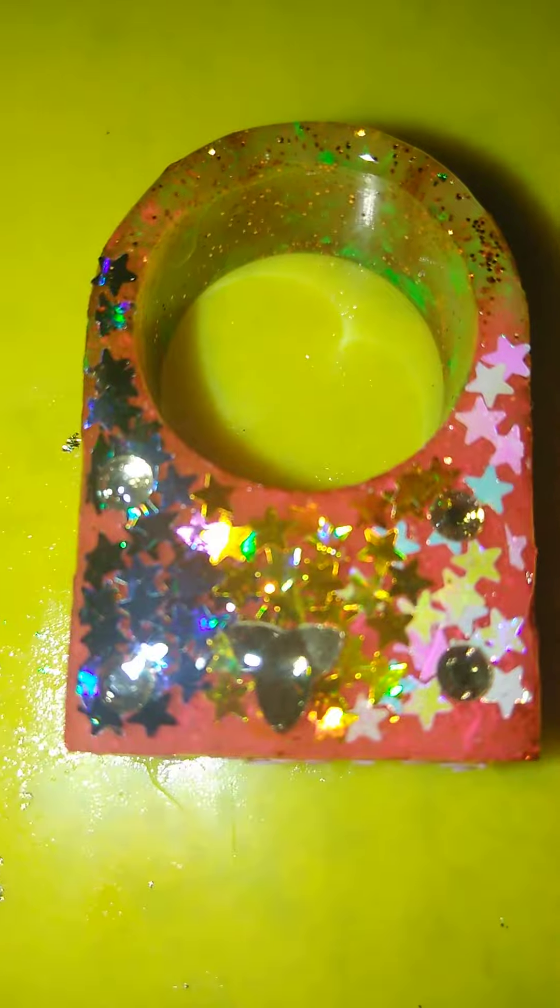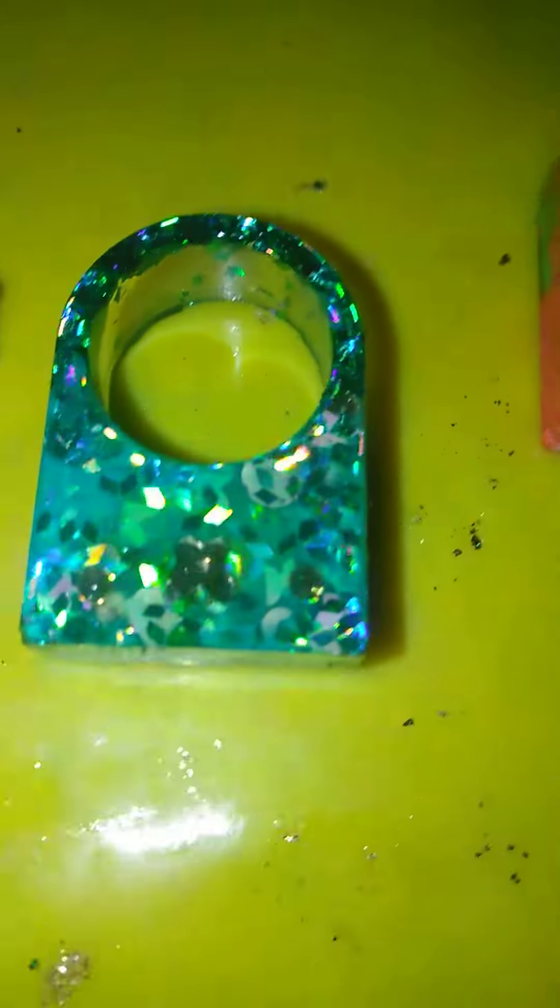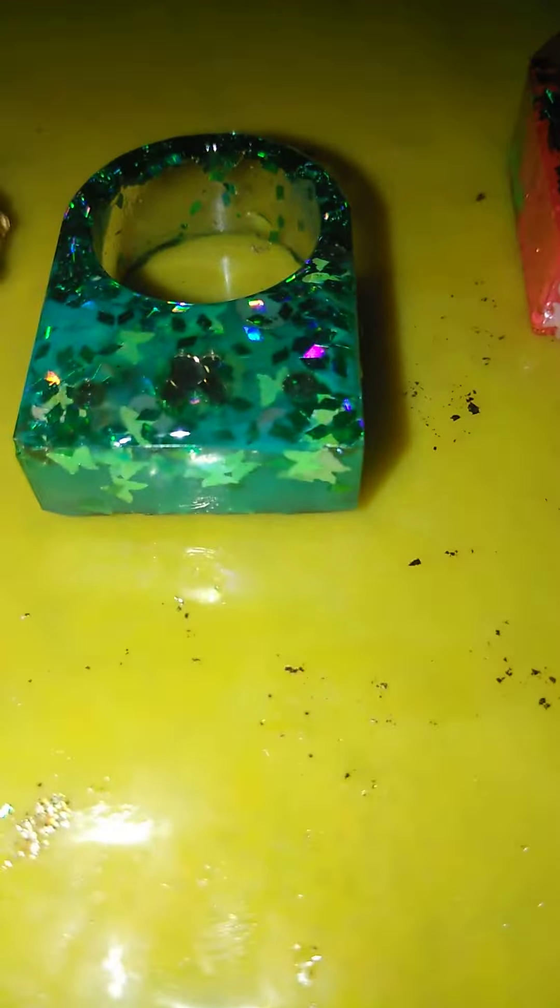So yeah, it's going to come out really nice. This is my new craft work for my resin jewelry. It came out really beautifully. If you want any rings, just let me know — I will make you some.